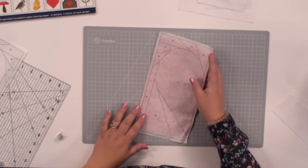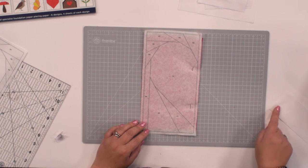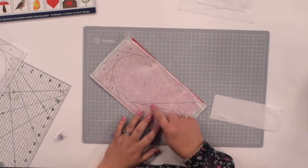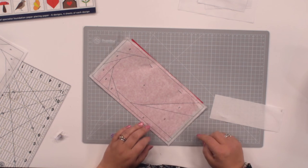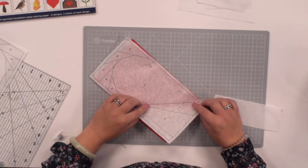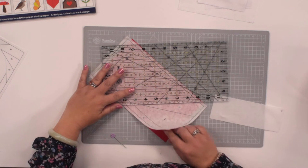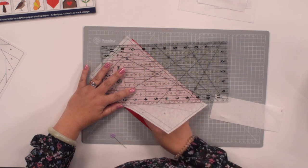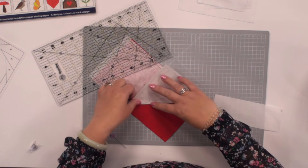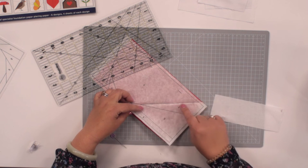We're going to look at section A2 — this is where we're going to be putting our white piece of fabric. We want to join up the red and the white along this line and we're going to stitch along this line in a moment. But first we're going to fold the paper pattern on this line here. I found the best way is to use a ruler and just lift up a little bit along that line and then fold it over — so you're just folding along that line between parts A1 and A2.